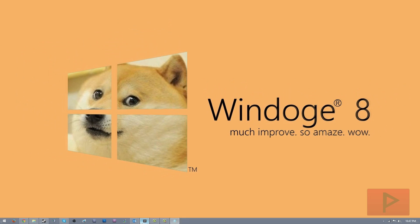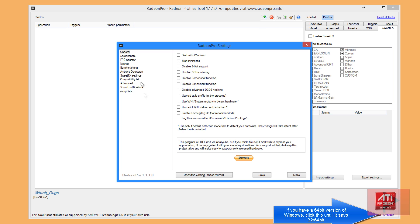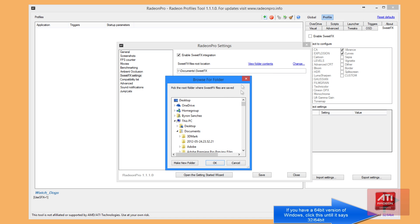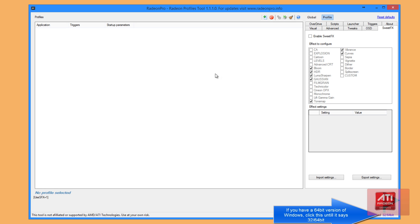Once we have done that, open up Radeon Pro. Click on the little cog right here for the settings and then go to SuiteFX settings. You're going to want to enable SuiteFX integration in the files. Click change and navigate to where you have your files. I would recommend setting a hotkey so you're able to turn SuiteFX on and off and really see the difference. I set it to Scroll Lock because it's a button that's hardly ever used in any game or application. Then click save and you should be good to go.